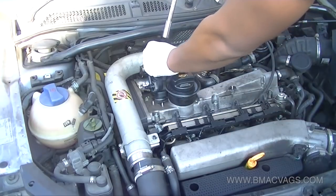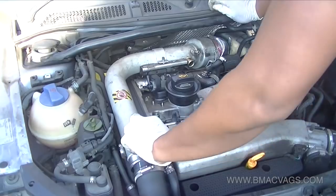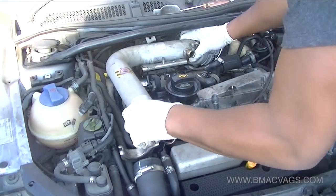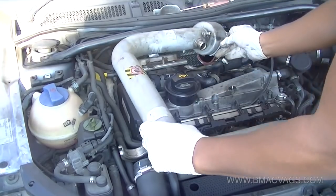These are the clamps that hold the charge pipe - you've got to undo those, I think they're 13mm socket for the TT, and then just pull it up once you've loosened everything around it.